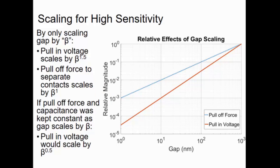How we're getting sensitive switches is by scaling the gap and gap only. Let's say we scale it by a factor of beta, keeping everything else constant — all the dimensions, materials, thicknesses. The pull-in voltage will scale by beta to the 1.5 power, but the pull-off force to separate the contacts will scale by beta. That might be an issue where the contacts get stuck and the device won't have enough force to pull itself apart. But if we keep the pull-off force and consequently the capacitance constant as we scale the gap by the same factor of beta, the pull-in voltage will scale by the square root of beta. Honestly, it's a worthwhile trade-off to sacrifice some pull-off force for faster scaling of sensitivity.